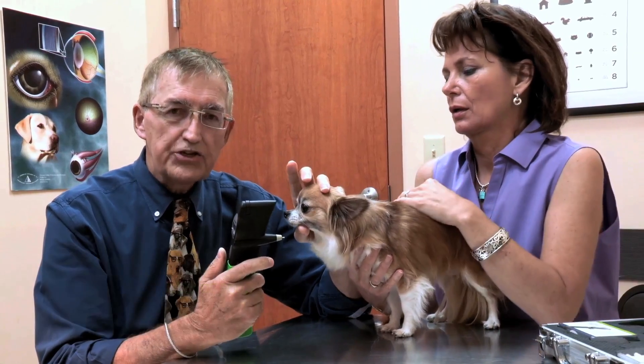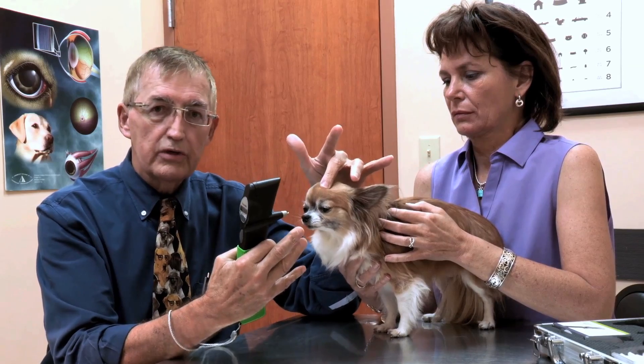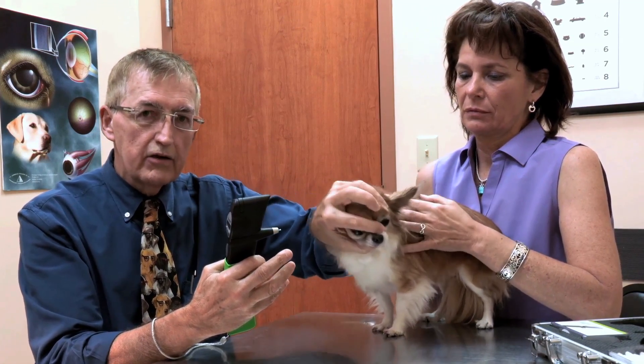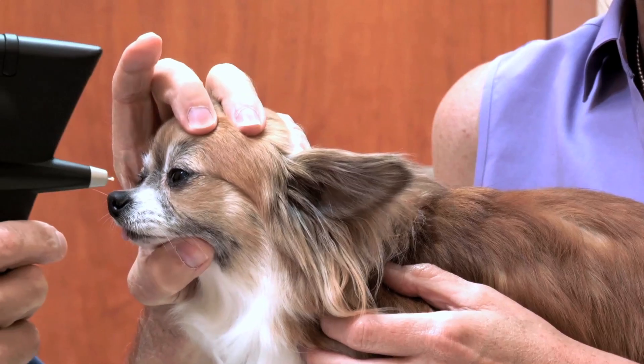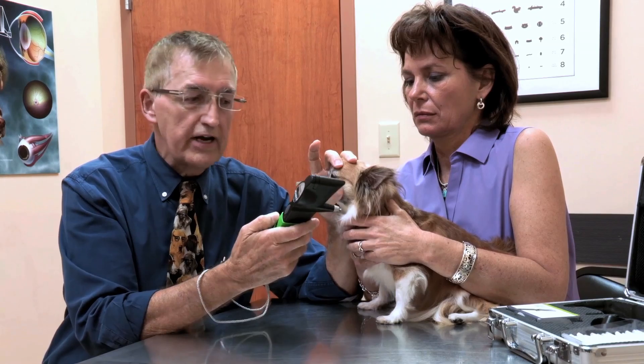Gidget is a very cooperative patient, but in patients that need more restraint, it's important to remember that the assistant or the doctor should not put any undue pressure on the neck or the head. Any twisting of the head, raising up and down, or resistance that the patient is giving you will cause the pressure to be abnormal. In patients that are not as cooperative as Gidget, you may want to evaluate a single reading.